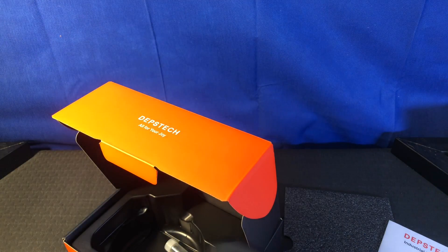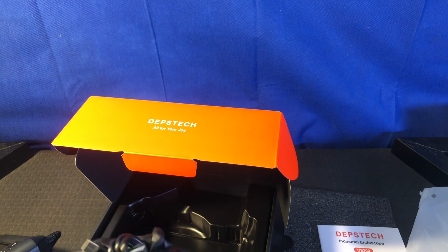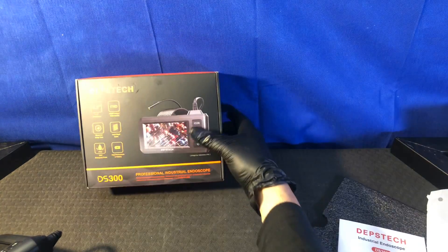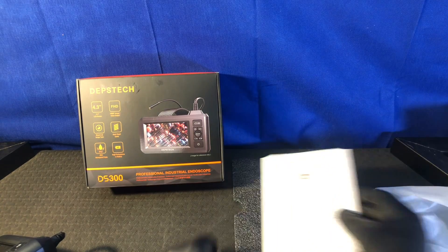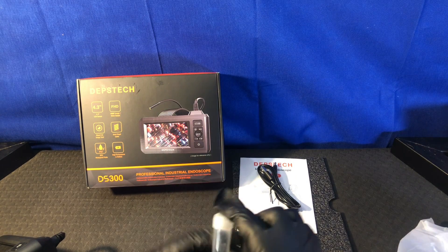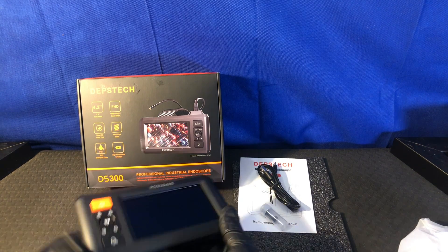Here's the unit. You also get USB-A and USB-C. Here's your lovely box, a lovely piece of foam, your manual, your cable, a bag. There might be something else in the bag. And then you get these little clip-on hook things that go on the camera so that you can do exciting things.